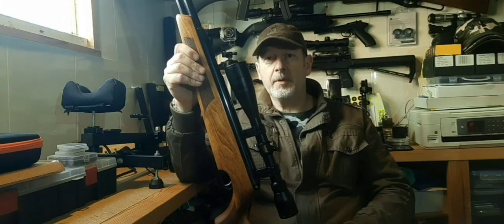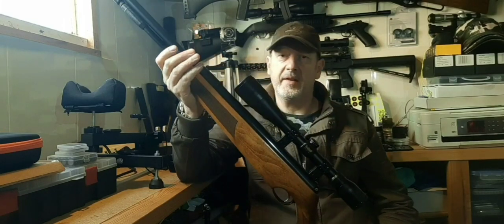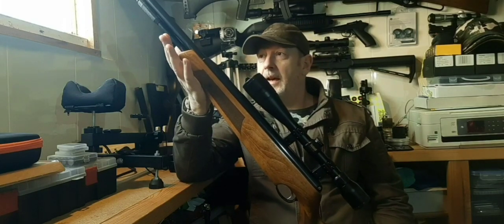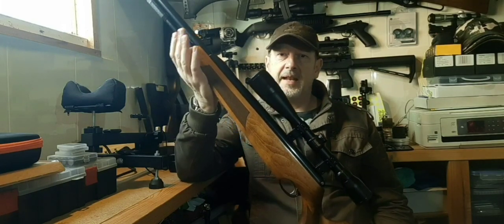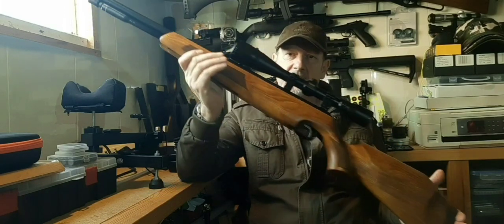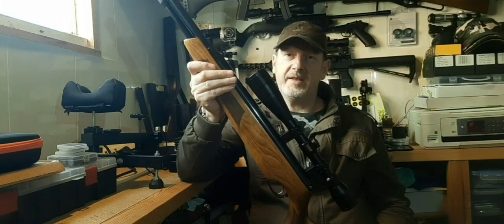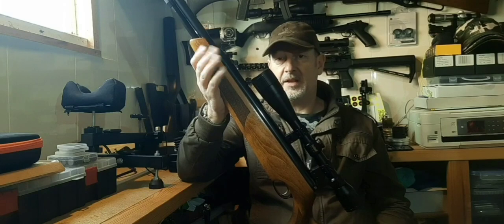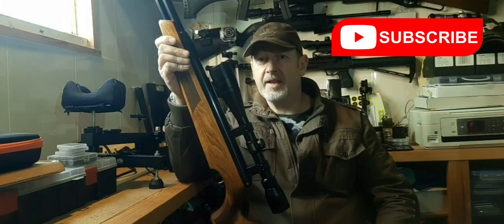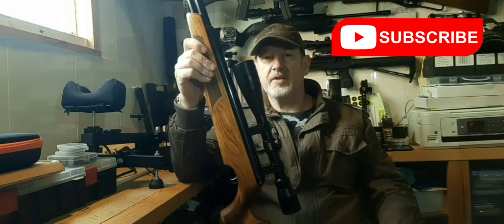I've got a couple of Air Arms and I am a big fan. I was always a fan of BSA and Webley because they were British companies. Yes, it's a German barrel, yes it's an Italian stock — almost everybody is using Italian stocks on their high-end rifles and the Lothar Walther barrel is very widely used. BSA don't use it because they make their own excellent barrel. Webley don't use it because they make good barrels and it would increase the cost of their guns.